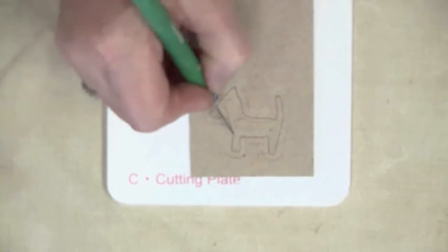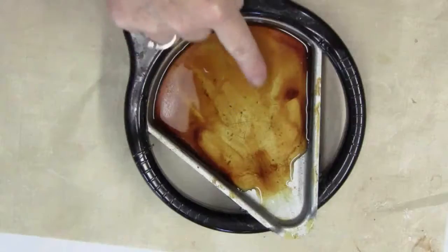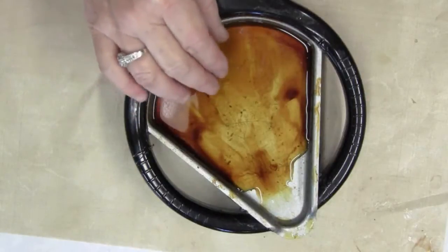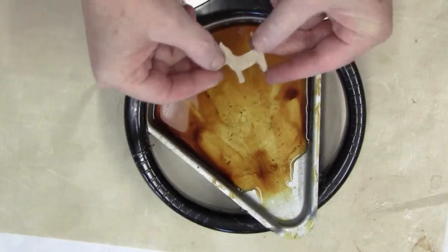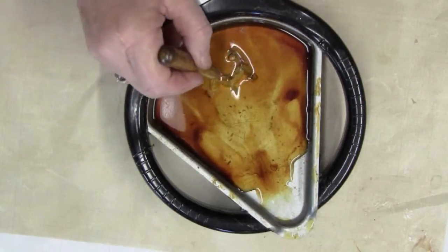Because my chipboard is thicker than my die, I'll cut through the remaining layer with a craft knife. I've melted ultra thick embossing enamel in my melting pot according to the manufacturer's directions, and I'm going to drop my shape right down into the UTEE and make sure that it's completely covered.